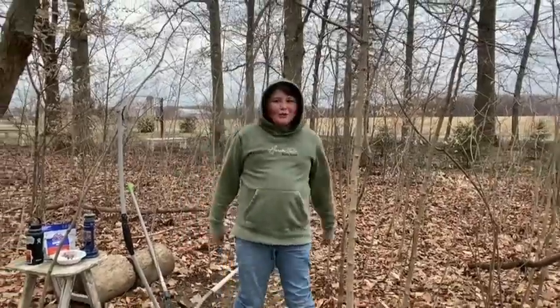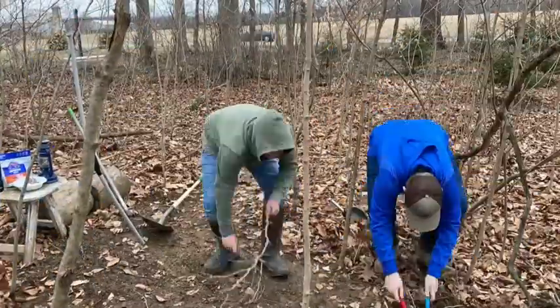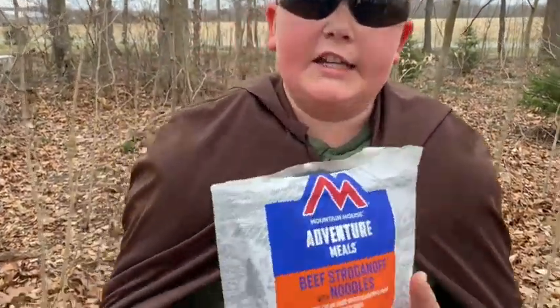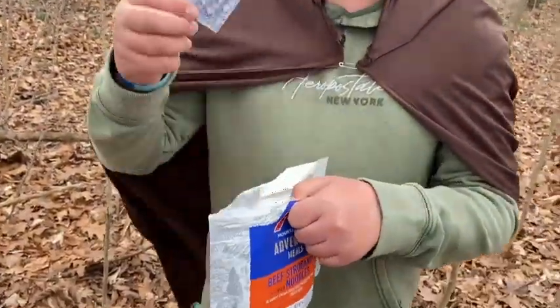They don't call me all thighs for nothing. And back on Channel News 11, cooking with Kyle! My glasses are falling — MREs, try these things guys, they're delicious, at least some of them.